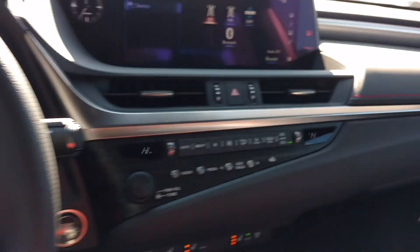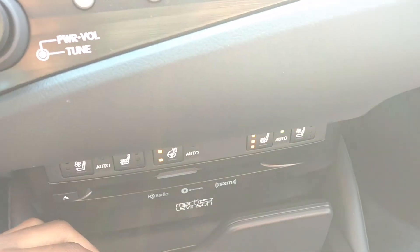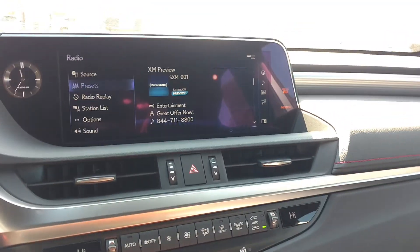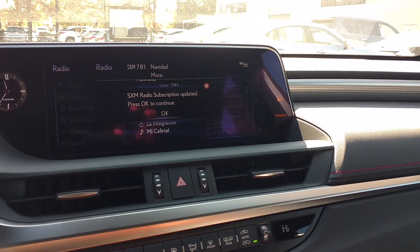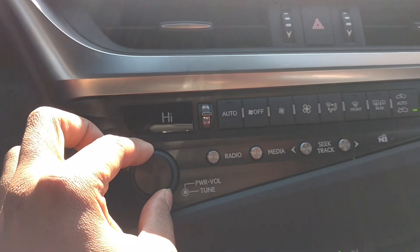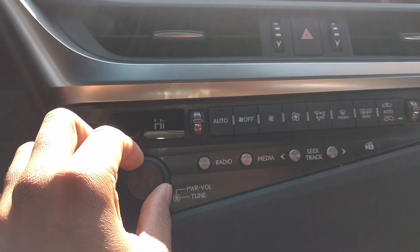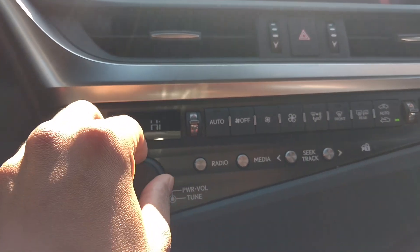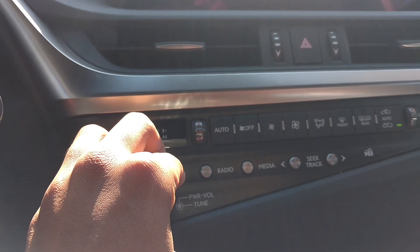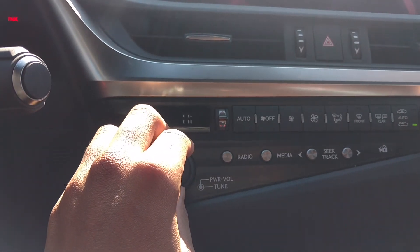Then you got your infotainment system. You got your Mark Levinson sound system and your USB ports. I like how they put it into one knob. The sound system sounds really good to me — I take the Mark Levinson 800 watts. That's like a big upgrade and I think you should get it, because it's just very nice.